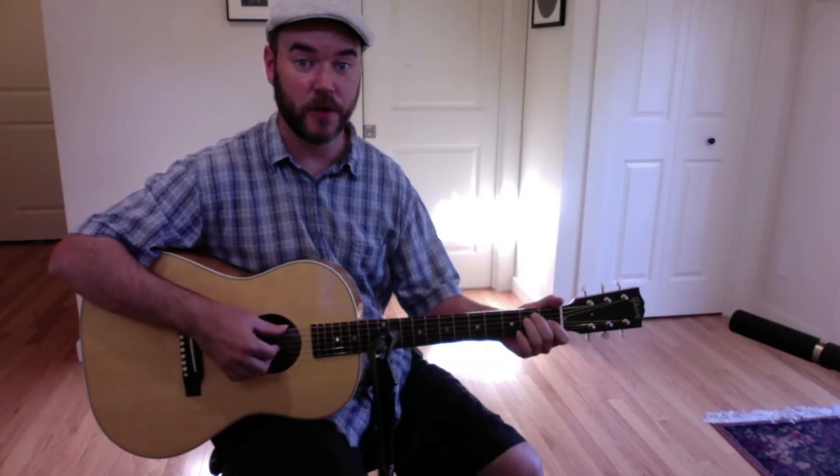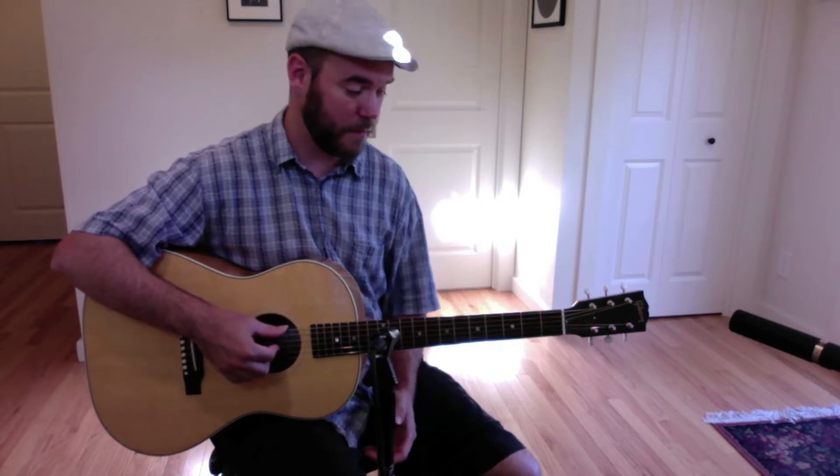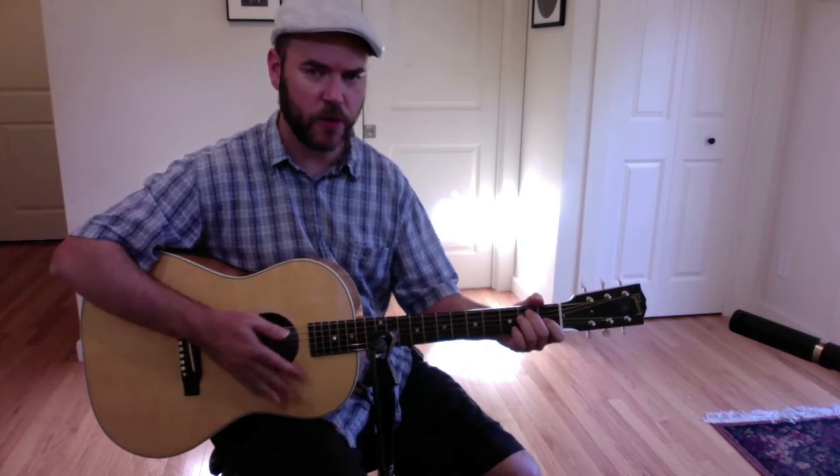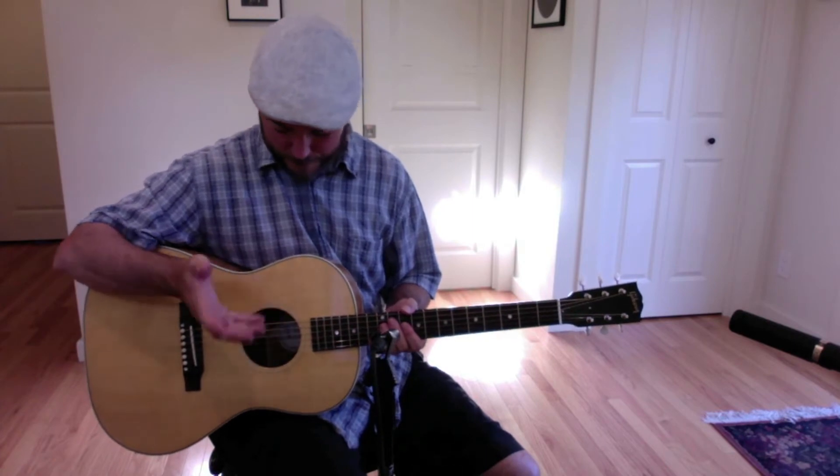Hi everyone, this is Josh from Tall Toad Music in Petaluma, California. In this lesson we're going to go over some Mississippi John Hurt style blues phrases in the key of E. I took a lot of these phrases from a tune called Avalon Blues — they're pretty quintessential fingerstyle blues phrases that come up in a lot of his tunes and a lot of other blues tunes.